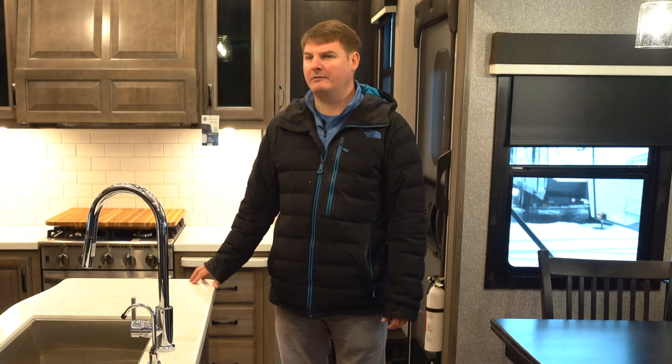I'm Eddie with Hilltop Camper and RV. Thanks for watching the video on the 2022 Jayco North Point 340 CKTS.